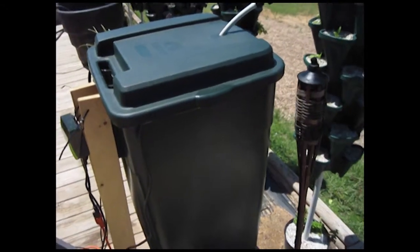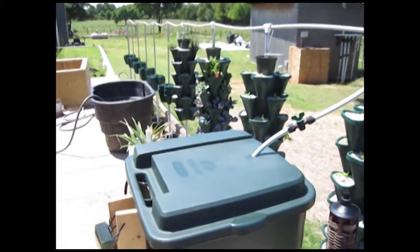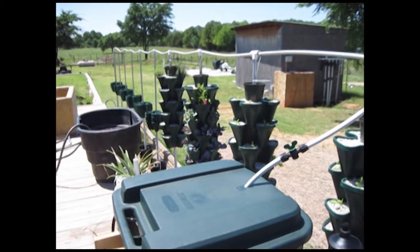Make sure you also put an air stone in each one of your nutrient reservoirs to give it the oxygen content that it really needs.